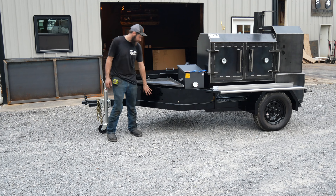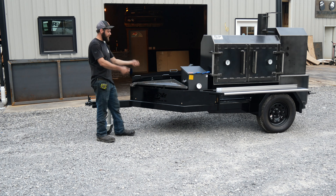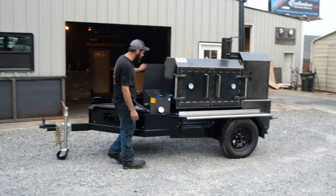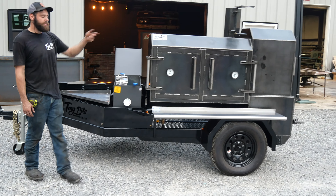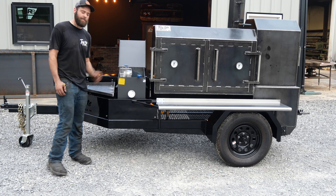Up here he's got a 10 inch propane burner. This grill top is removable so you can lift it up off there, put your pot or pan up there if you'd like to. Up next, we've got a six gallon double basket Cajun fryer here. We love these fryers — smoke you some chicken wings, throw them in there, crisp them up, do your fries in here, hush puppies.